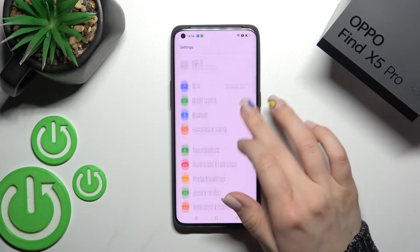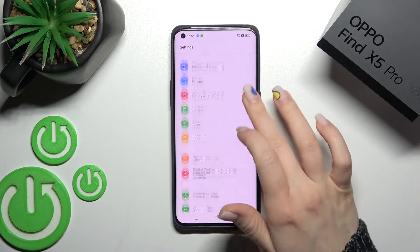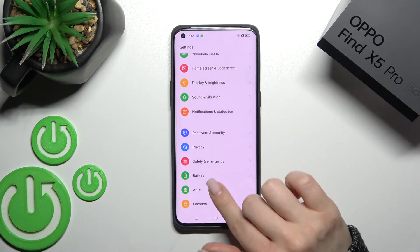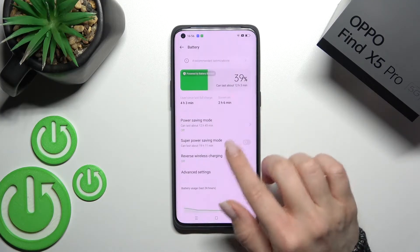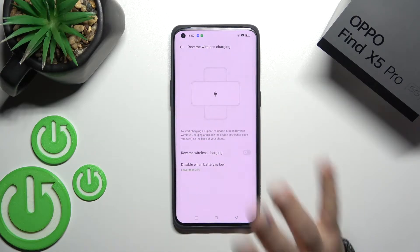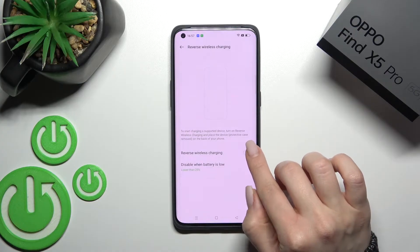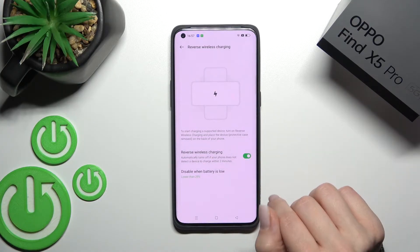After opening the Settings application, scroll down to the Battery section. Here you'll see the Reverse Wireless Sharing option. Click on it once to activate the wireless charging.